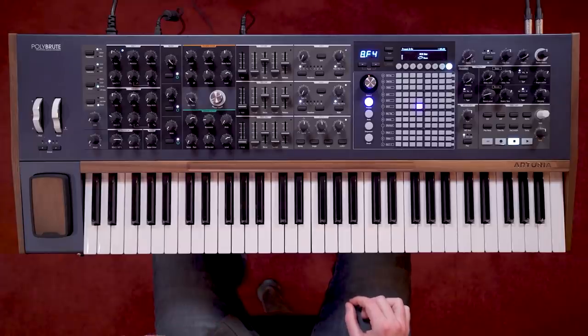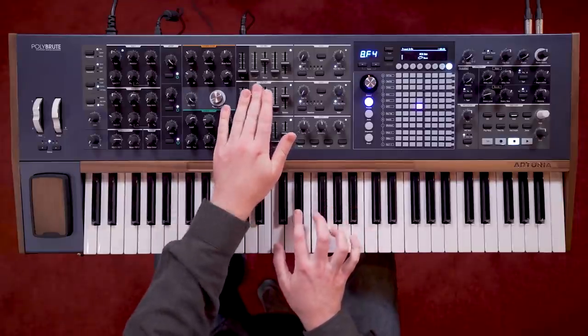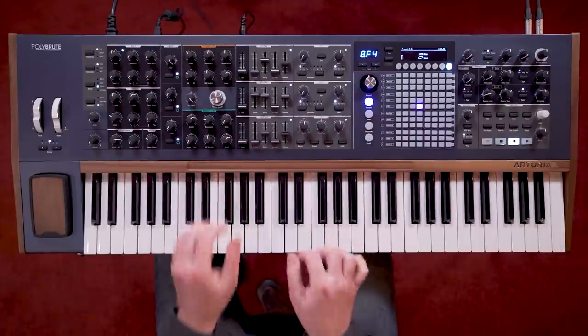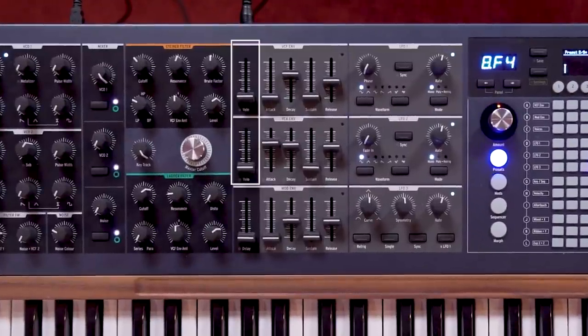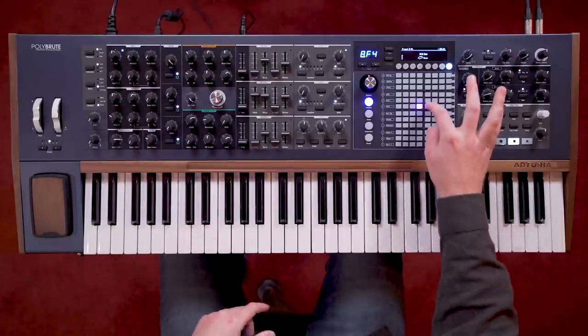The second envelope is the VCA envelope, which controls the overall volume of the synth voice after both filters, before sending it to the effects. Both filter and VCA envelopes have velocity sliders, which vary the level at which the envelope is sent by the strength of the note played. This is a fundamental tool in creating expressive and playable synth patches, so it's great that it's so easily available. Here is a soft keys patch with and without velocity on the envelopes.